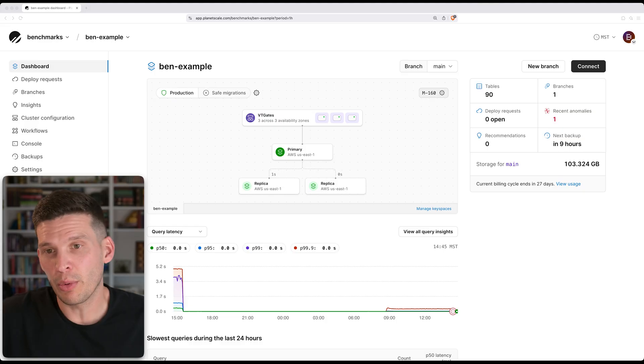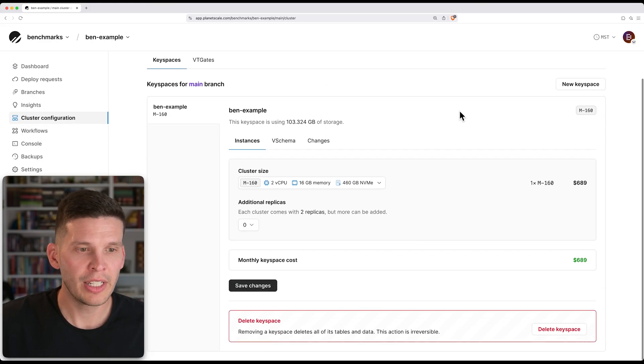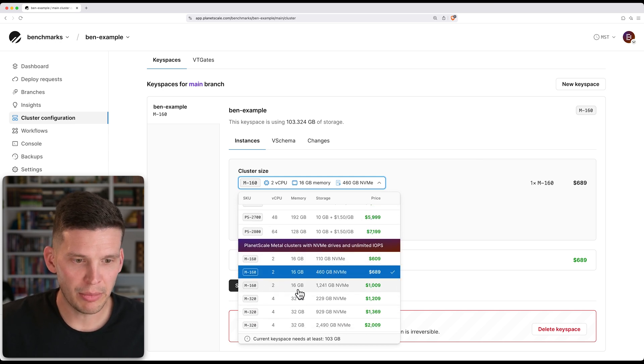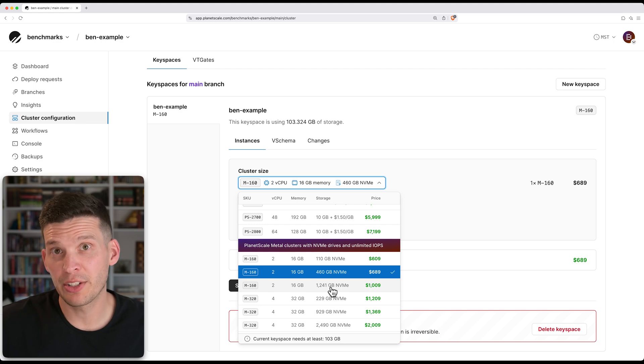Another question you might have is: what happens if I start to get close to filling up my drive? We recommend that you never totally fill up your drive — you'd always want to handle the situation well in advance. Perhaps around when your drive is 75% full, what you could do is upgrade to a bigger size. The way to do that is you simply come into the UI, go to cluster config, and if you wanted to stay on an M160 but bump up to a larger drive, you could use the dropdown and select the M160 that has a larger attached NVMe instance.